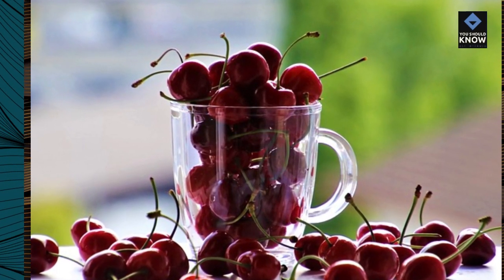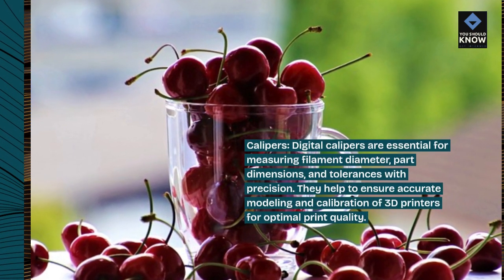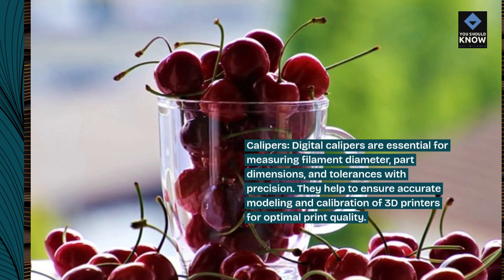Calipers. Digital calipers are essential for measuring filament diameter, part dimensions, and tolerances with precision. They help to ensure accurate modeling and calibration of 3D printers for optimal print quality.